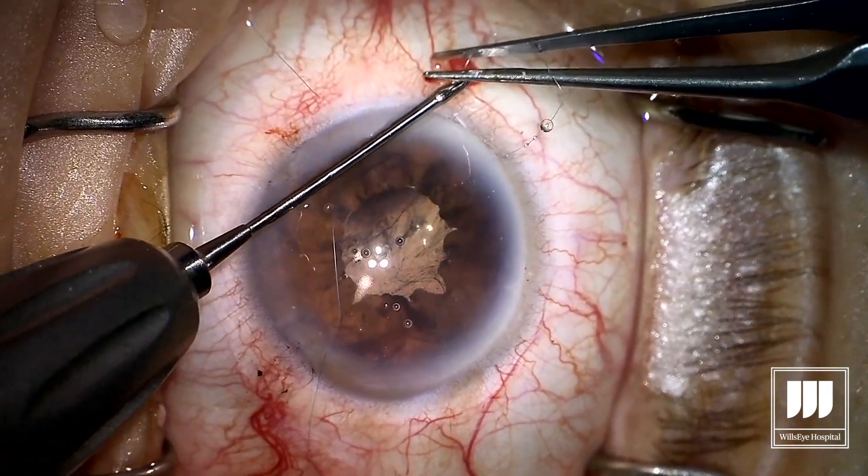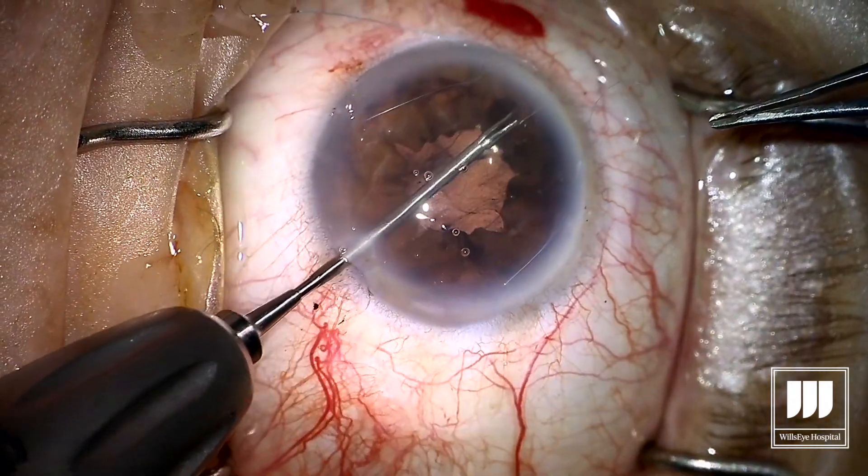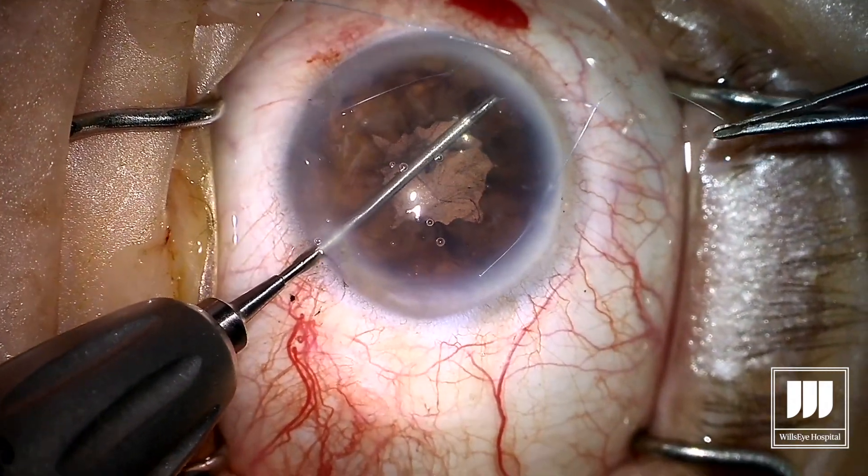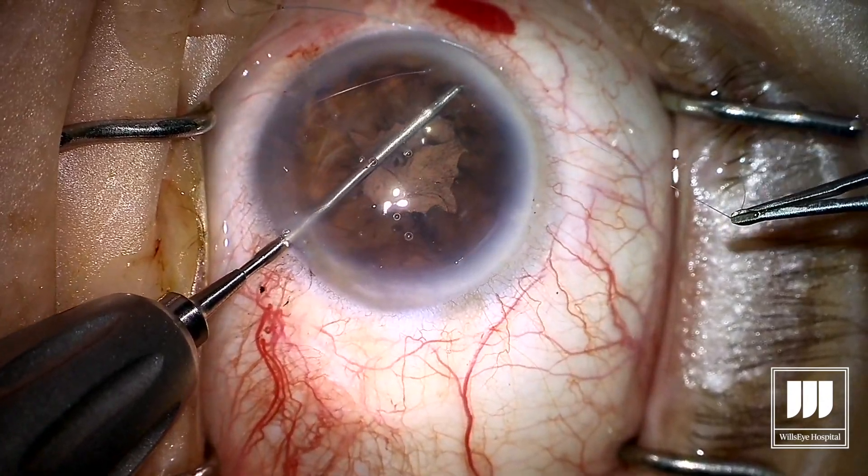Since this is a 3-1-1 suture, you've got to repeat that motion two more times, each time throwing the single throw and then grabbing one suture outside the eye, the other inside the eye, and tightening up your suture.